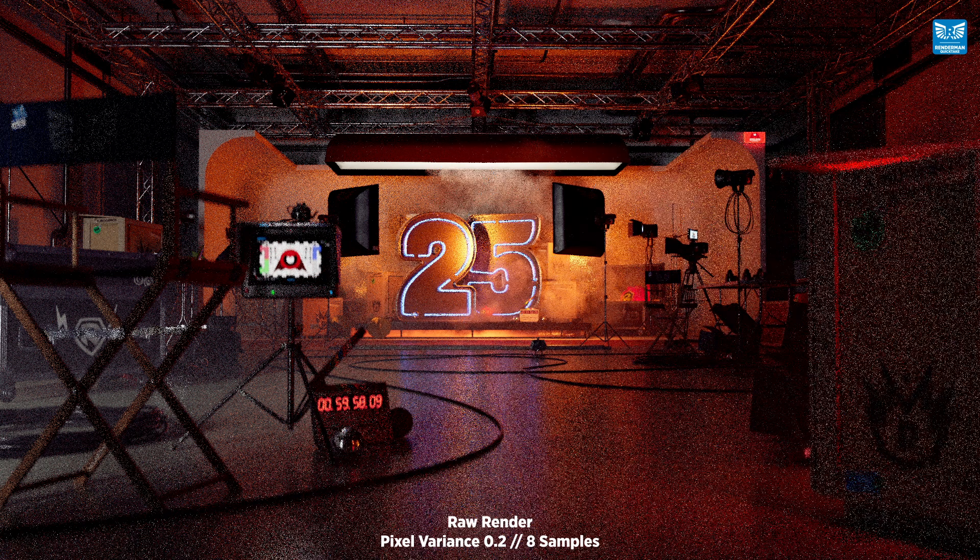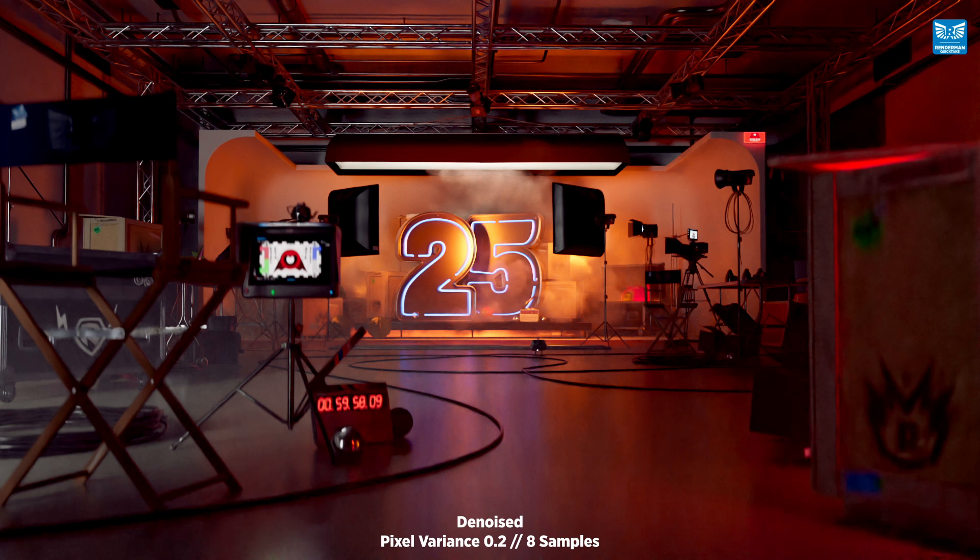And here's a render at 8 samples, and look how much grain is still in the image. But wait — here's the incredible denoised version.